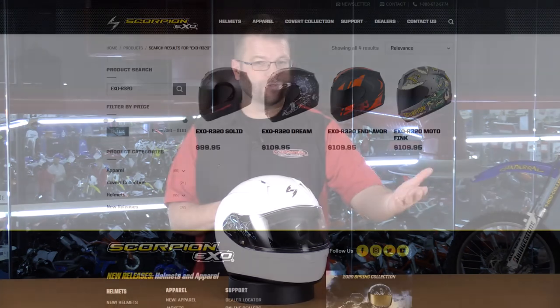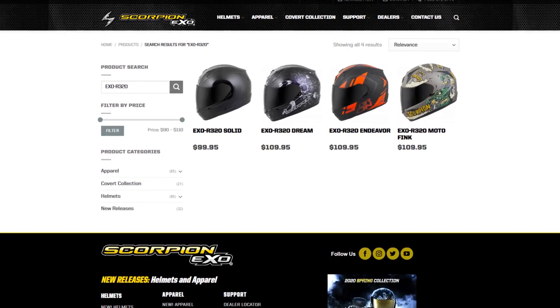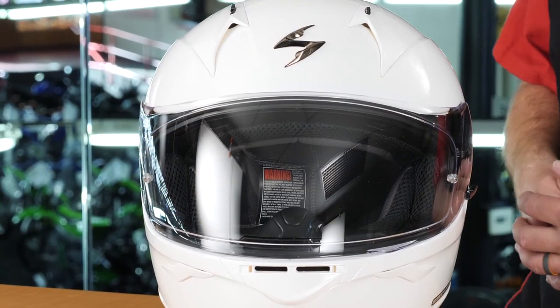Hello, I'm Kyle Bradshaw from Chaparral Motorsports, and today I want to introduce to you the Scorpion EXO R320 helmet. This is going to be a great protective DOT-rated helmet that comes in at just around the $100 mark. Solids can go as low as $89 and graphics up to about $115, but what you get with this helmet are high quality features and benefits that you normally see in much higher end helmets. Today we're going to give you the detailed breakdown of this Scorpion EXO R320.